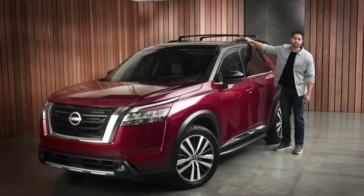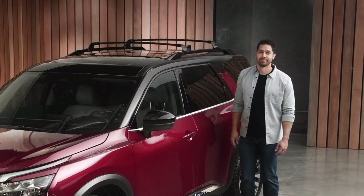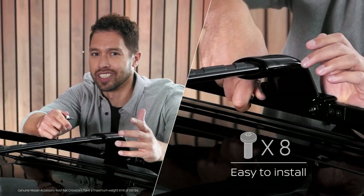Having crossbars is a great foundation for outdoor adventures, and getting accessories mounted on them is easy to do. I have a Nissan Pathfinder here, but it's all very similar with any Nissan with roof rails and a crossbar set. They mount easily to the roof rails with just a few bolts.